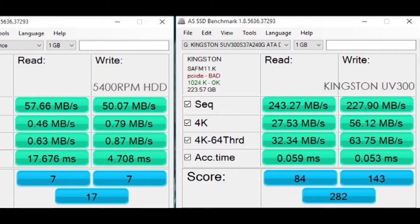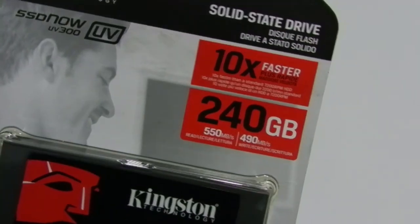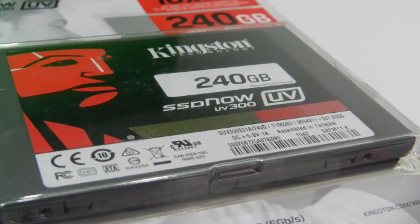Another popular benchmark that tests read and write speed even more meticulously using complex sequential data loads and 4K content is AS SSD, and the following benchmark results need no explanation. The Kingston UV300 is more than 10 times faster based on the tests, where it scores an overall 282 compared to the 17 scored by our very old 5400 RPM drive.